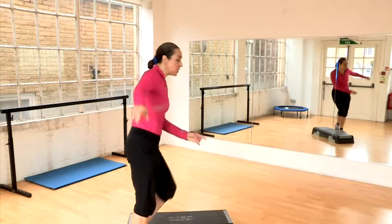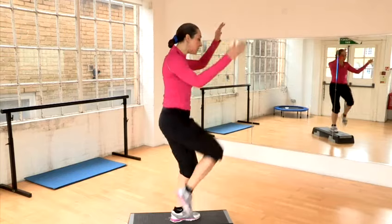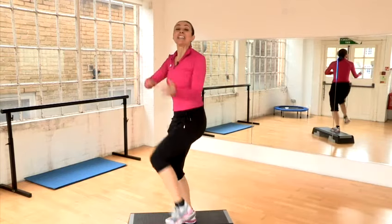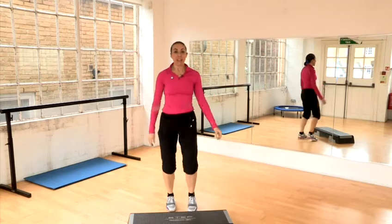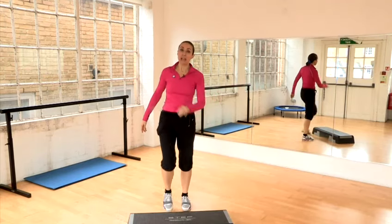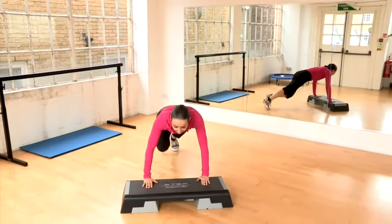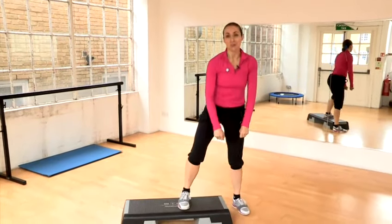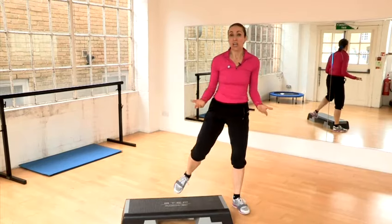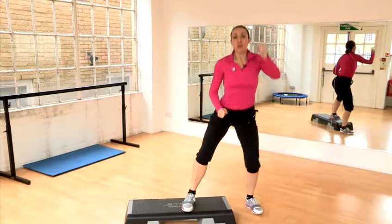When you start coming over the top of the step and doing some of the moves like round the world, that is more an intermediate step. You can also use a step at the end of the class for part of your cool down, and even for things like press ups, planks. You can have weights and you can do squats as well. Some of those moves are just toning depending on how you do them — they can be aerobic as well.